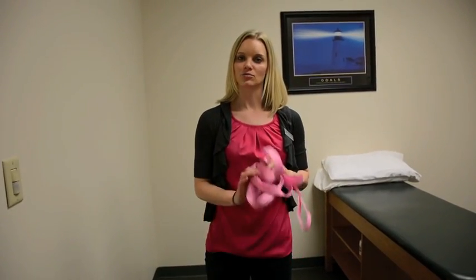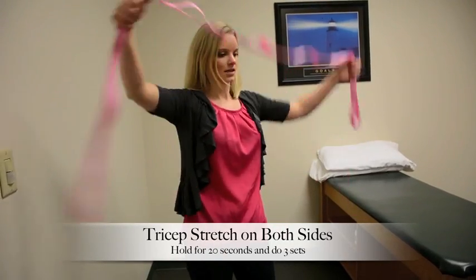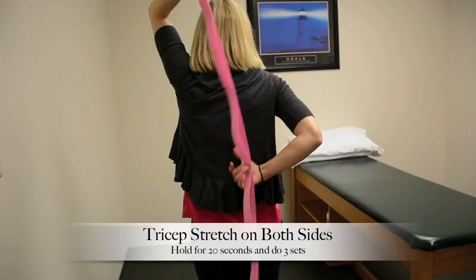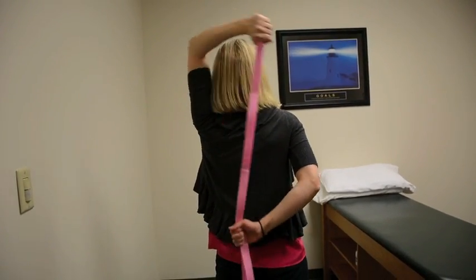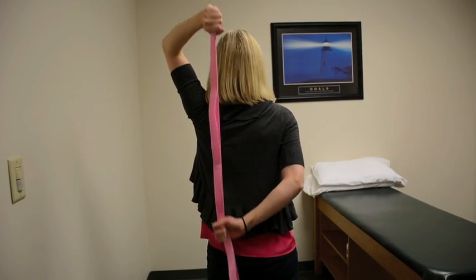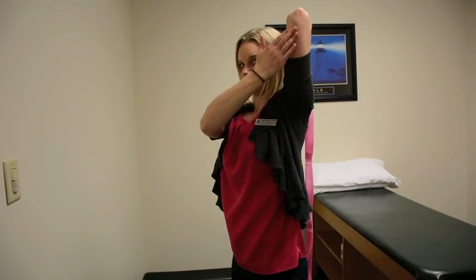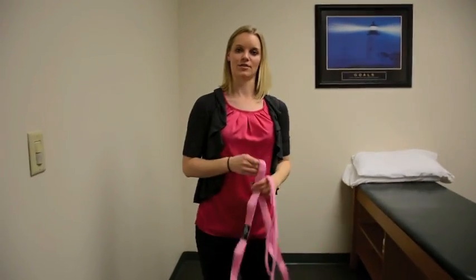Another one that we can do with the strap is a tricep stretch. For that one, again I'm going to do my left arm. This time I'm going to pull straight down back — not down and across like the other one, but coming straight down. So I'm stretching my triceps here. And again, that's going to be 20-second holds and we'll do that one three times.